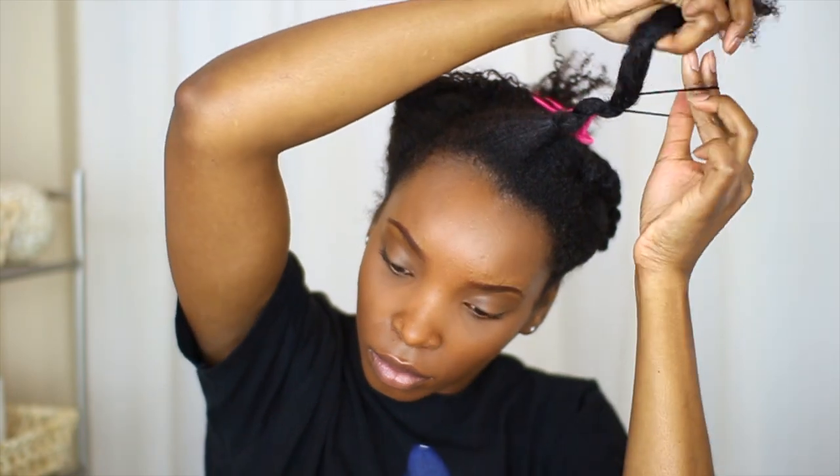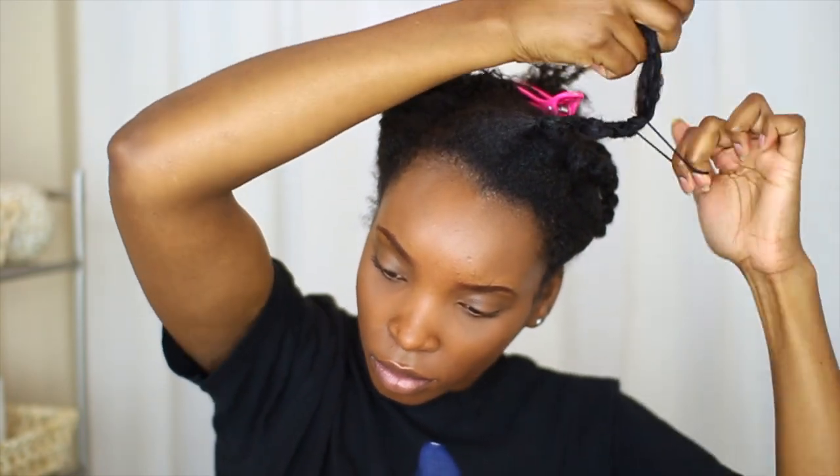The first method that I'll be showing you is the banding method, and the banding method is my go-to for maintaining my wash and go because not only does my hair last longer, but it also elongates my curls.